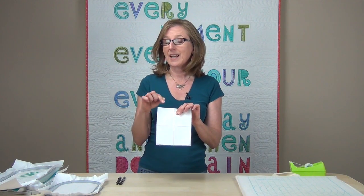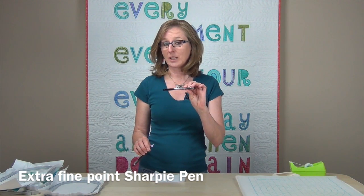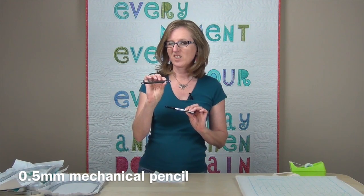I have a piece of background fabric — I don't need batting here, but I do need an extra piece of stabilizer. I did a little preparation in advance: I took my piece of stabilizer and drew a center line on it, vertical and horizontal, so I know exactly where the center of this letter is. I like to use either an extra fine point Sharpie pen or a 0.5 millimeter mechanical pencil. I didn't mention those in the earlier supply list because they're specific to doing the embroidered applique without the quilting in the hoop.